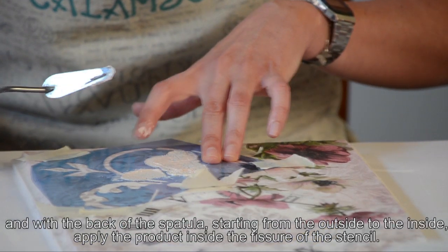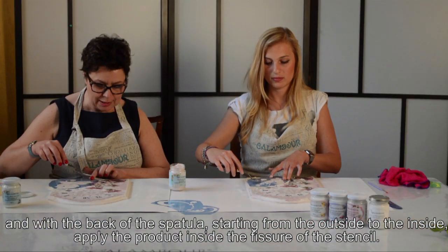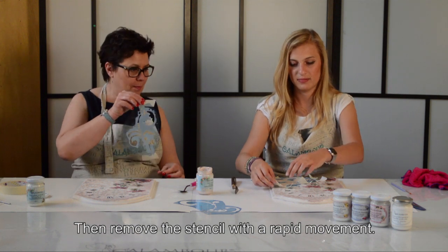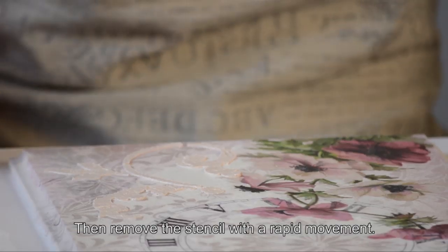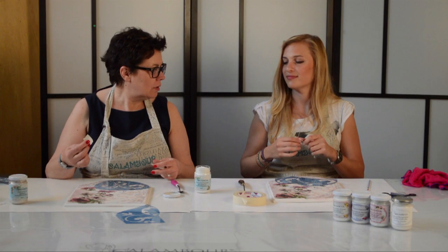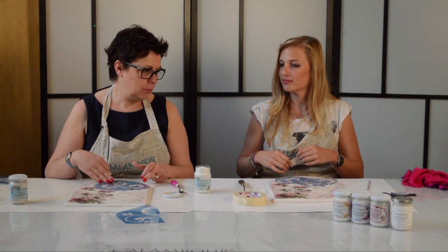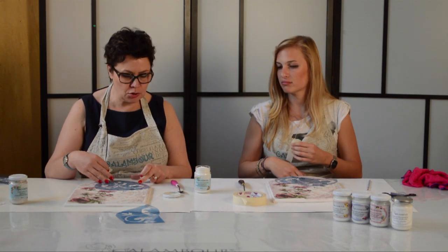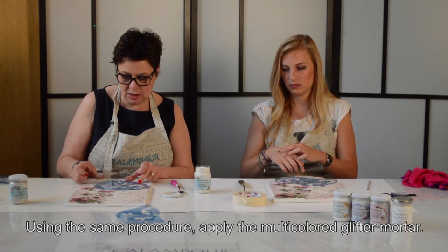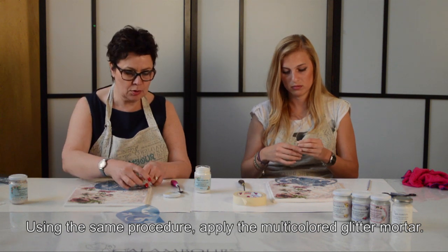Col movimento del polso accompagni il prodotto all'interno del disegno. Ora Martina, con un colpo deciso, togli lo stencil. Bellissimo! Procediamo con un altro stencil nella parte superiore del nostro orologio. Ricordati sempre di scaricare lo scotch e di fissare la mascherina al nostro supporto.